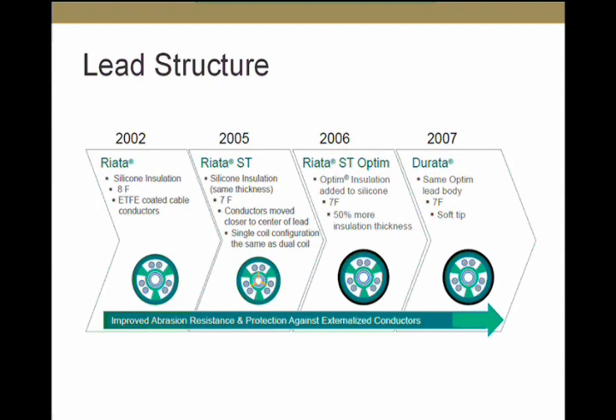To explain the proposed mechanism for this unusual form of insulation failure, I'll briefly review the lead structure. In 2002, the RIATA lead was introduced — an 8 French lead. In 2005, the RIATA ST, a 7 French undersized lead, was introduced. In 2006, the RIATA ST was covered with Optim insulation — additional insulation on top of the silicone. In 2007, the Durata lead was introduced, which is essentially the same as the RIATA ST but with a soft tip. The only lead currently offered by St. Jude is the Durata, which has not been under any advisory, and we have no reports of externalization on the Durata lead.